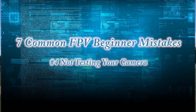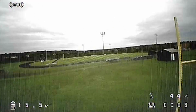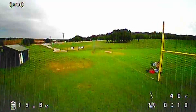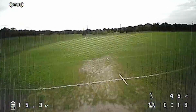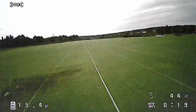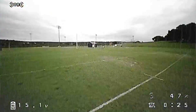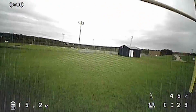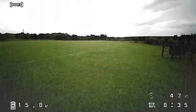Number four is not testing your camera before you fly. You might take off and find your camera is at the wrong angle — when the quad pitches forward, all you see is the ground, or it's angled so all you see is sky. Also test the brightness and contrast in your goggles, because there's a big contrast difference between a bright sky and the ground. Before you fly, pick up your quad, put on your goggles, tilt it up and down, see what it looks like and how fast the camera adjusts to different lighting conditions.